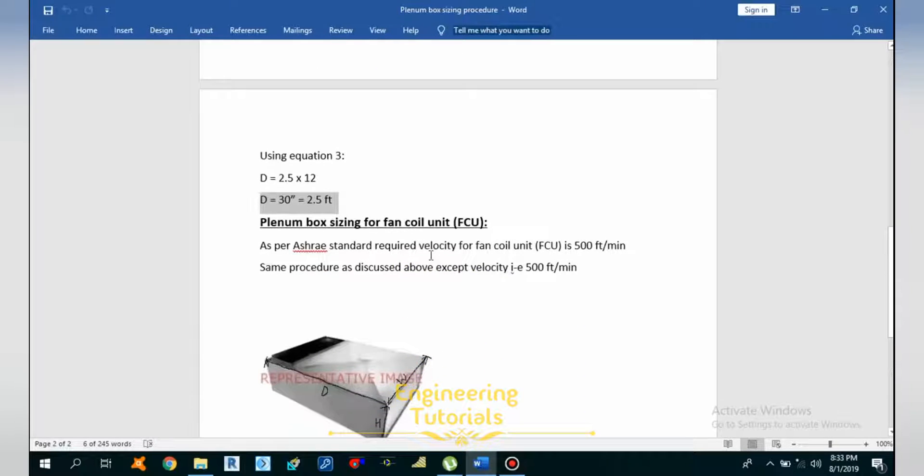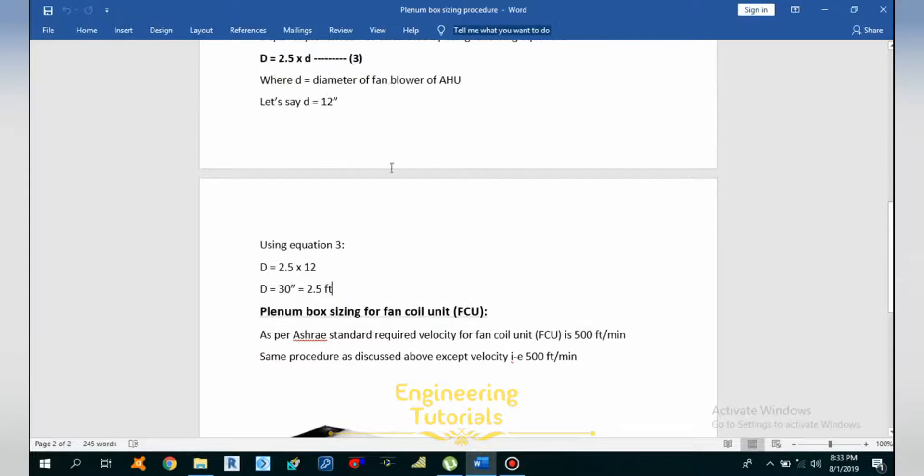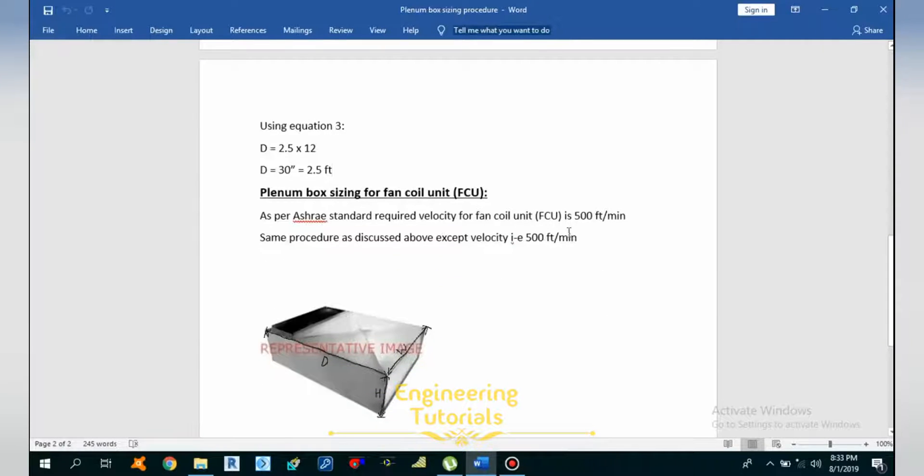If you want to do the plenum box sizing for a fan coil unit (FCU), the procedure is the same. The only difference is the velocity, which is limited to 500 FPM instead of 800 FPM. Using 500 FPM in the same procedure, you can size the plenum box for fan coil units.